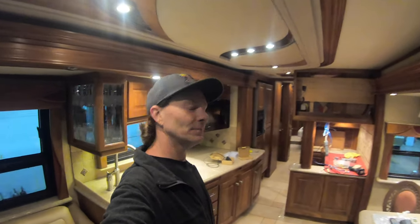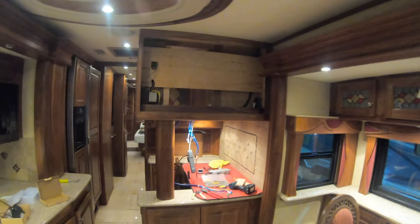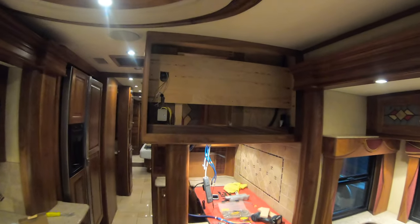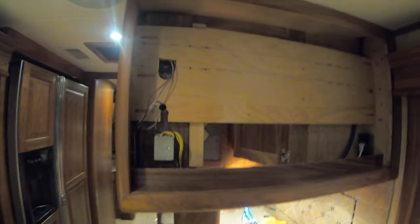Hey, good day everyone. I'm doing awesome TV swaps here in this coach at Premier RV Sales and Service in Junction City, Oregon. This coach had a unique floor plan — this would have been a 2005 when I was the area manager of production, and this would be an Affinity 700 custom, with the TV up high.